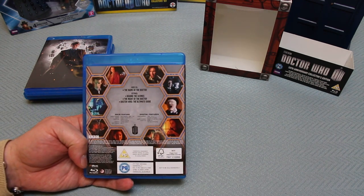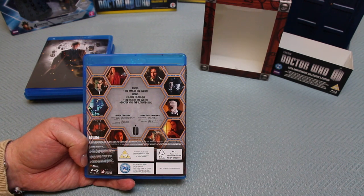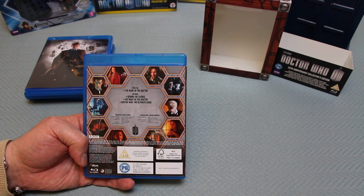I'm going to turn over each box in turn and spread them out on the table so you can see exactly what's on all the discs. On the back of disc one, we've got The Name of the Doctor, the extras, behind the scenes, The Night of the Doctor, Doctor Who: The Ultimate Guide, and on the back you've got kind of echo round hexagonal shapes - it's a kind of interior TARDIS design.